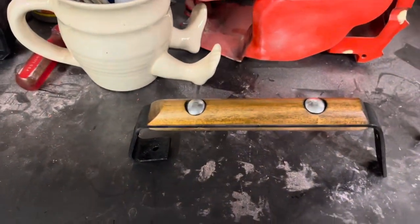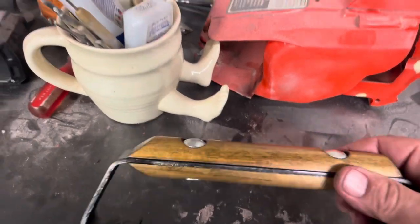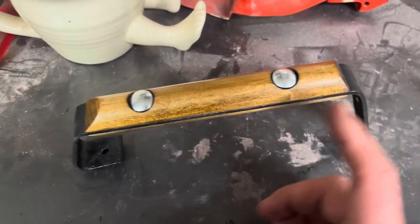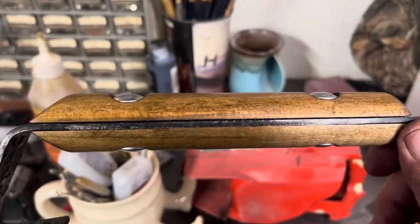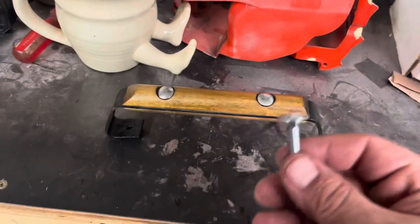Before I get too far, let me show you the proper placement for these carriage bolts. From the center to the end is one and five-eighths inches — that measurement applies on both sides. I apologize I can't give it in metric form, but that's what you're looking for.